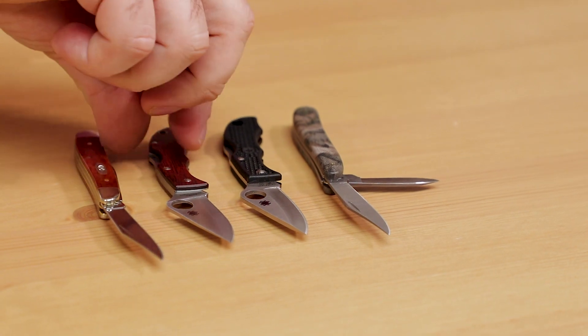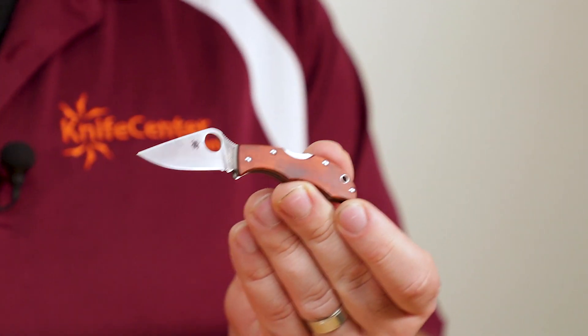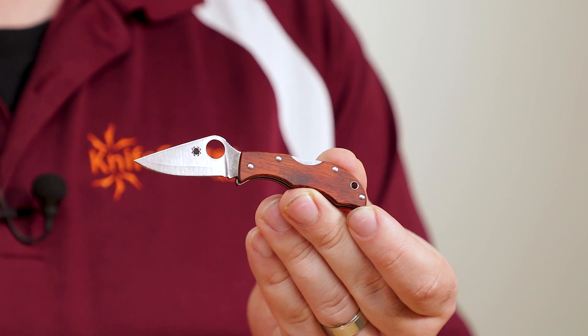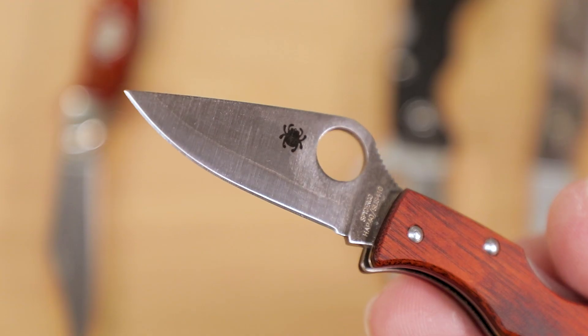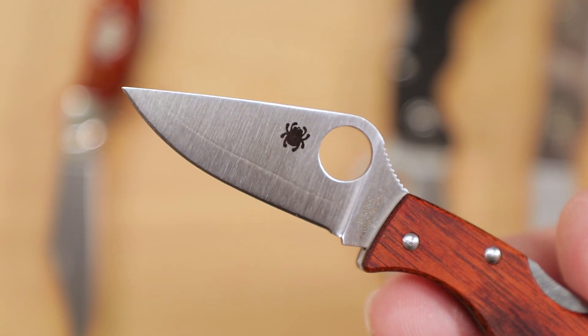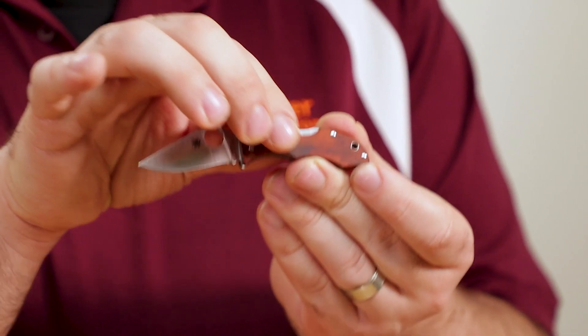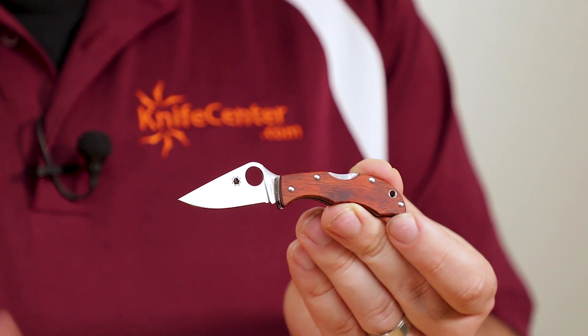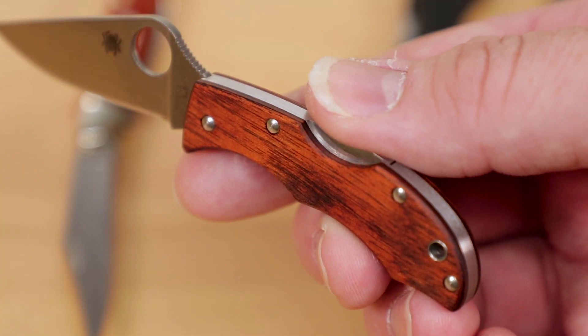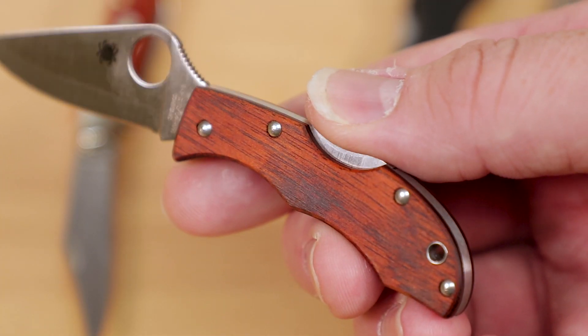Now if you like the classic aesthetics of the Peanut but you want the modern aspects of the Spyderco, then this KnifeCenter exclusive Ladybug is worth checking out. Not only do we get a laminated blade with a HAP 40 core for more edge retention, but we also get stabilized pakkawood scales. This gives you that classic look without having to worry about shrinking or cracking, and it's proven to be a very long lasting material, but it still has the warmth of real wood.